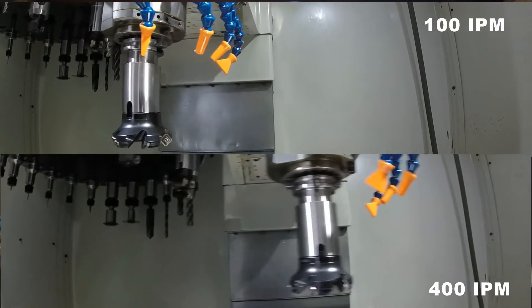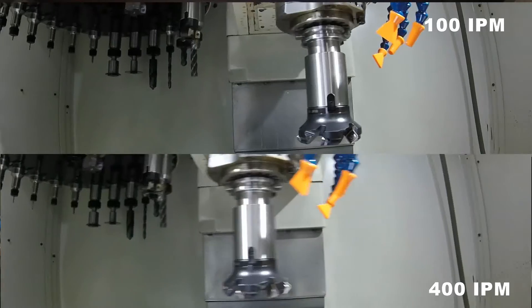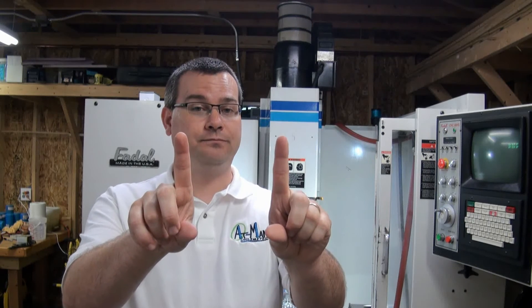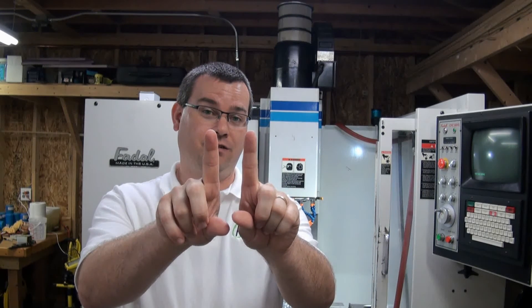Another big difference between a vertical machining center and a personal CNC machine is the rate of travel. A personal CNC machine typically rapids at around 100 inches a minute. The vertical machining center behind me rapids at 400 inches a minute — and in the VMC world, that's very slow. Most newer machines rapid at 1,600 to 2,000 inches a minute. To give you an idea, 400 inches a minute is approximately six inches per second, so this machine moves about this far in one second.